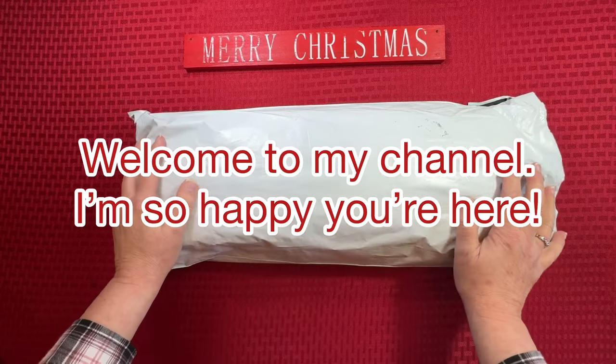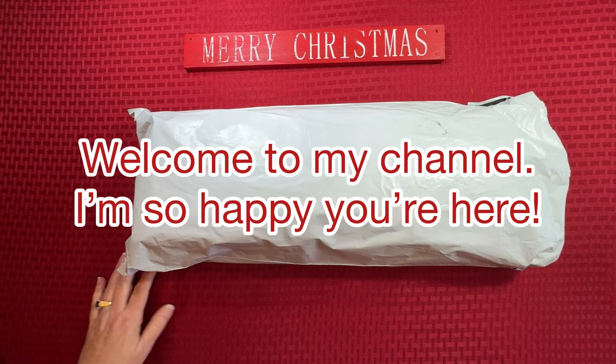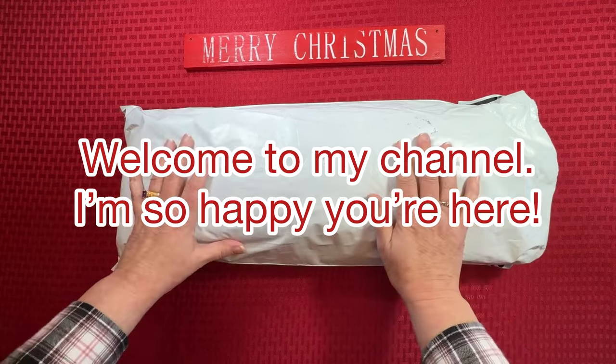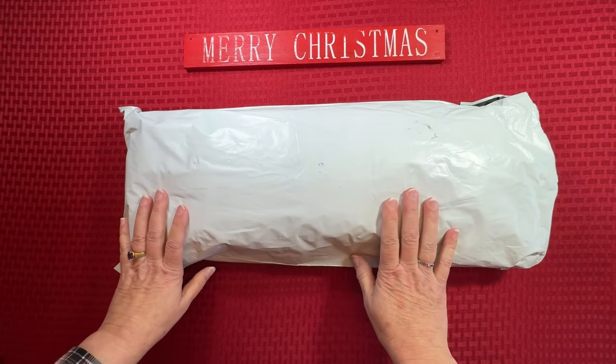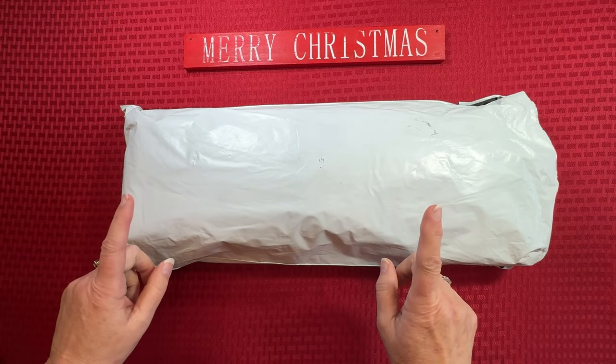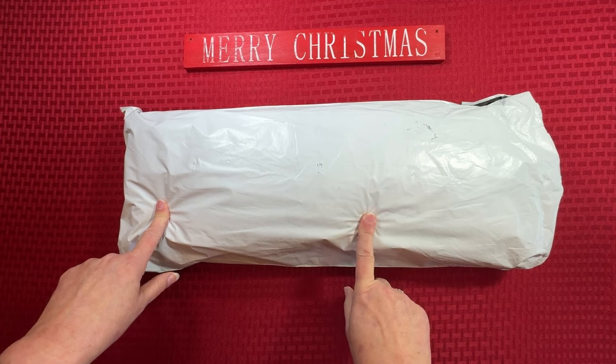Hey everybody, Diamonds by Tita here. Thanks so much for stopping by and hanging out with me today. We've got a pretty big haul today of all diamond paintings and this is from Koo Deals. And this is not a product review — this was a haul that I purchased.